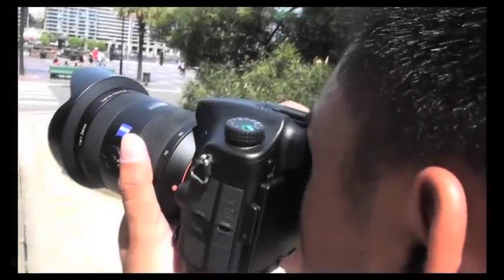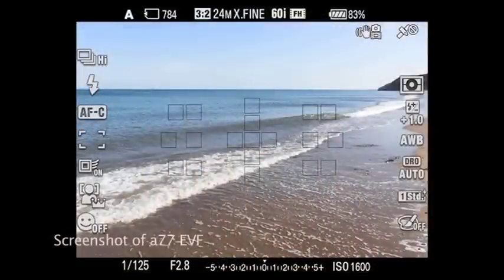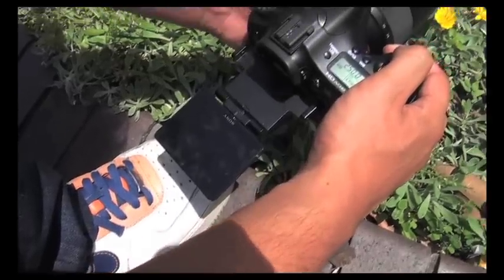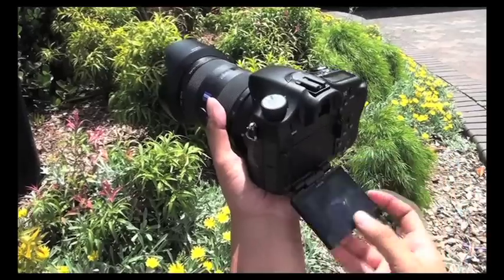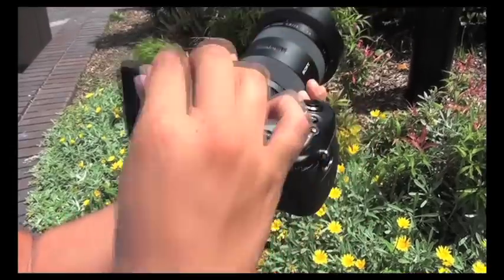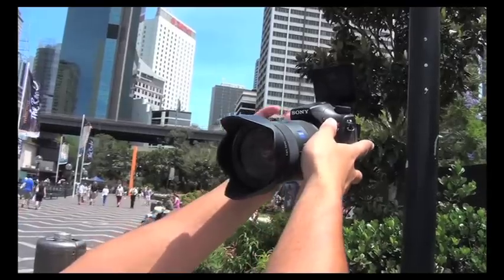The next thing you'll notice when you look through the viewfinder is that it's electronic. It's a large, sharp and detailed viewfinder and is by far the best I've ever looked through, offering real-time live view and an accurate representation of your final image. So essentially, what you see is what you get when taking a photo. The camera also features a unique 921,000-dot resolution LCD screen which can tilt and pivot freely to make taking photos at difficult angles easy, and it can also fold out and twist up or down for self-portrait shooting.